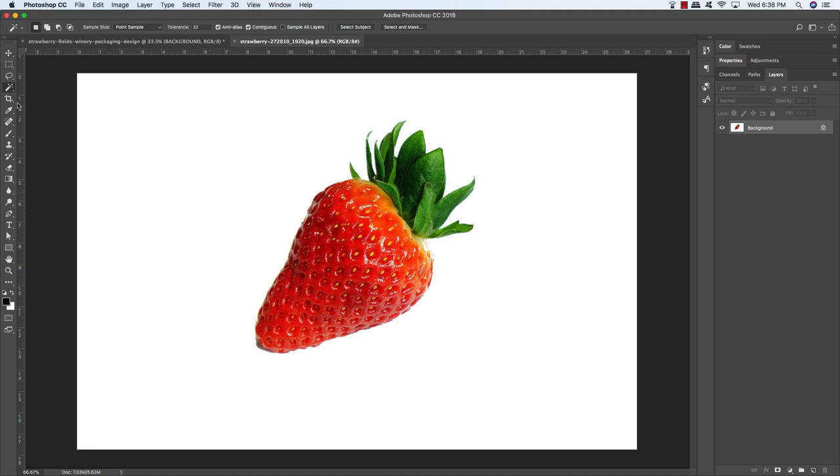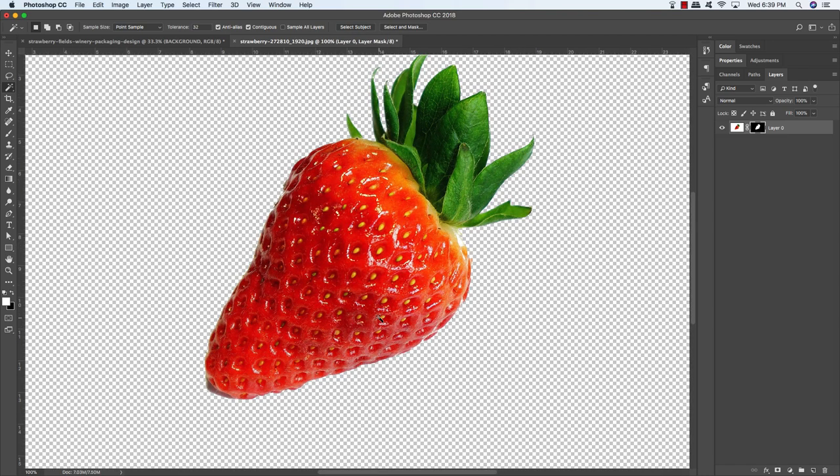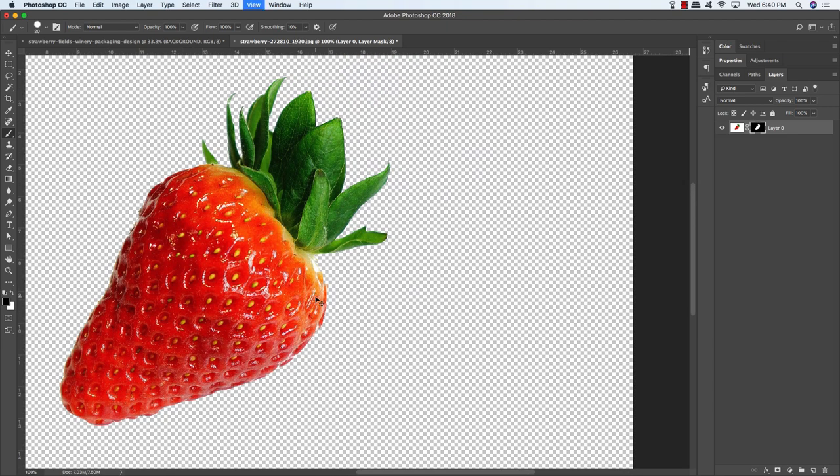Press W on the keyboard to get the Magic Wand tool, make sure your tolerance setting is set to around 32, and click anywhere on the white background. Come up to the Select menu and choose Inverse, then click on the Add Layer Mask icon at the bottom of the Layers palette. We've just masked out the background, but there are a couple of areas that need a little attention. Press B for the brush tool, press 0 for 100% opacity, hold Shift and tap the right bracket to increase the hardness, and tap the right bracket by itself to enlarge the brush.